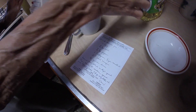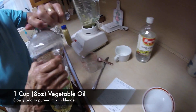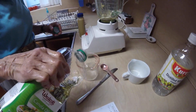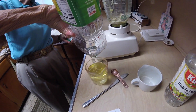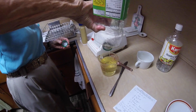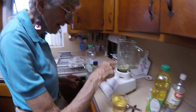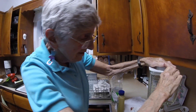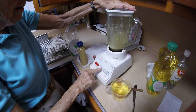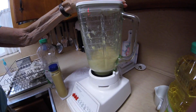Before I start to blend it, I'm going to measure out. Now you want to blend that garlic completely. Dijon mustard.